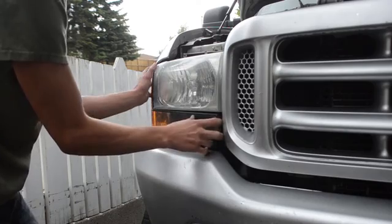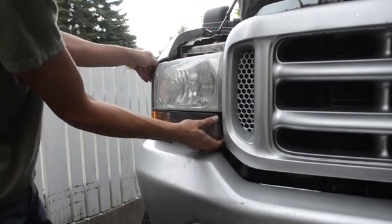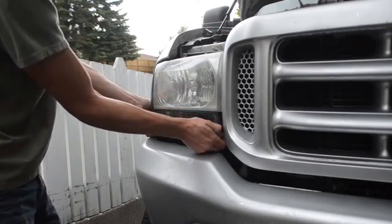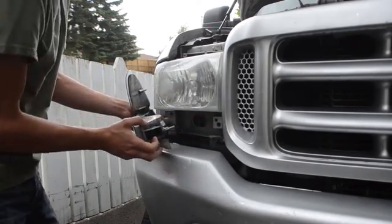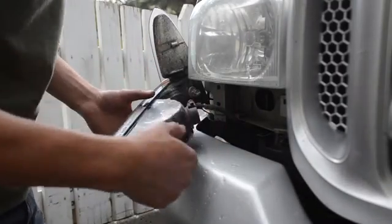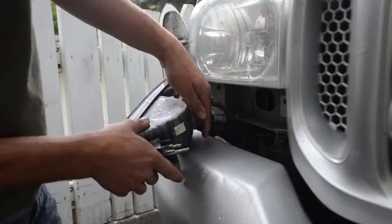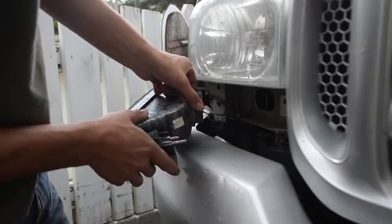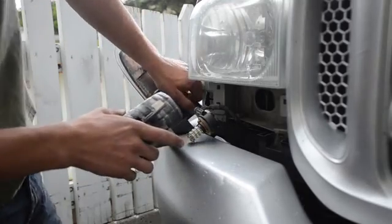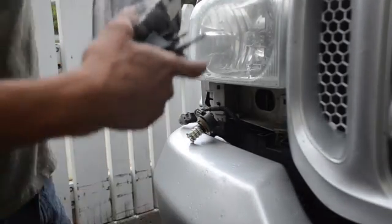And then it should just snap out. Now that we've got this headlight out, we're just going to remove the bulb from the housing like so, and then we can set this aside.